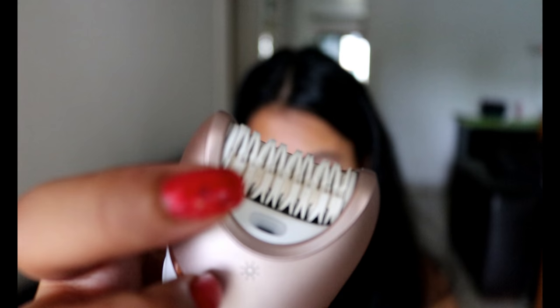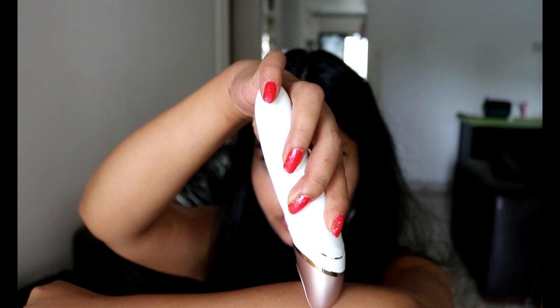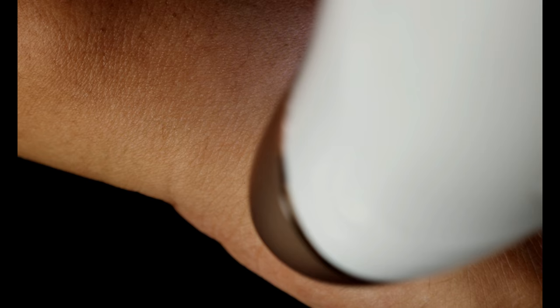The epilator head has a ceramic disc made up of multiple tweezers which pluck or lift all the hairs together from the roots. You just need to use it at a 90-degree angle from your skin in the opposite direction of your hair growth — if your hair grows this way, you run it this way. My suggestion is to use it when hair growth is shorter to avoid pain, as longer hairs hurt more.